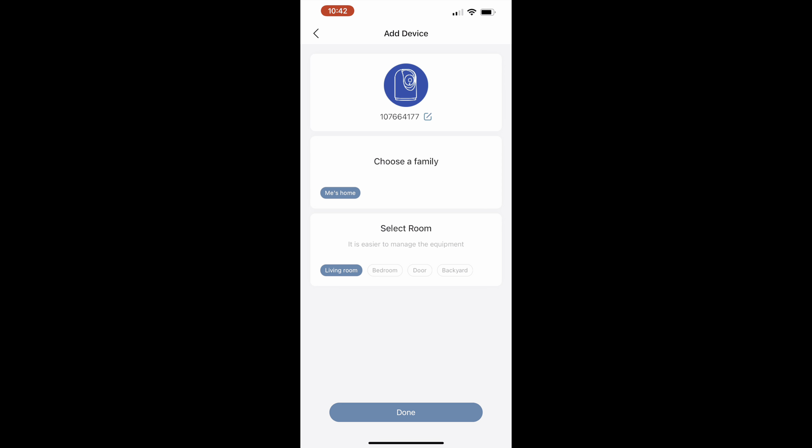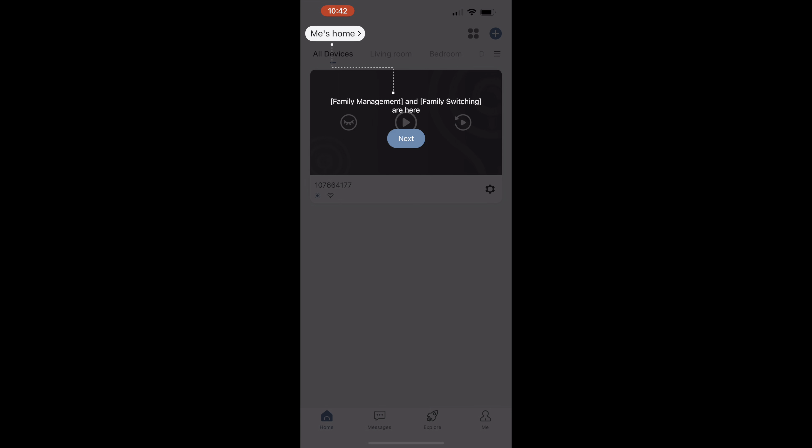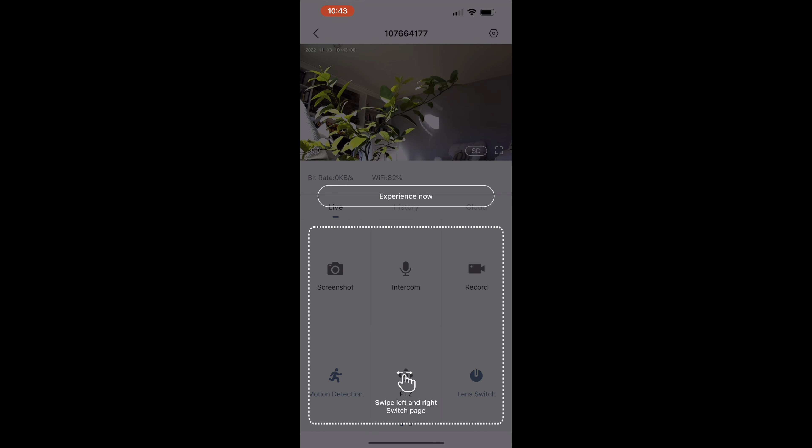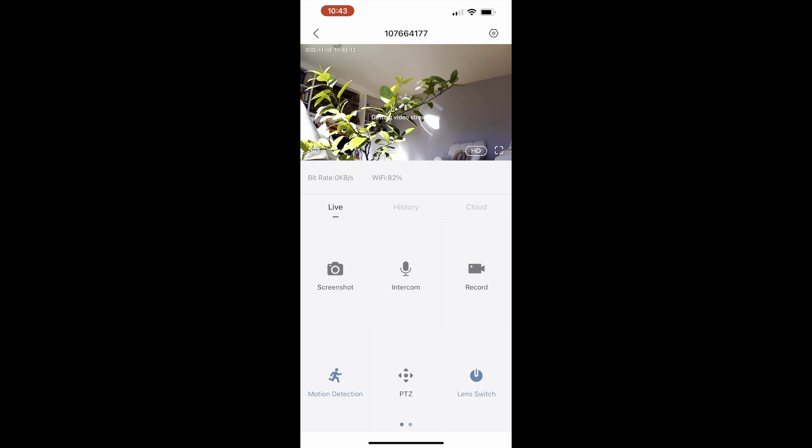And instantly it shows a live view. You can select the room and name the camera just to identify it. Anybody in your house can download this app and access the camera live instantly — it can be used with multiple users. You can also set up multiple cameras in different rooms of the house. It has all these features, and it kind of walks you through the app the first time you download it, so you'll get a clear picture of exactly how to use it.